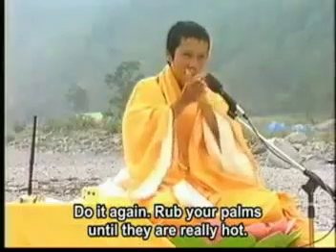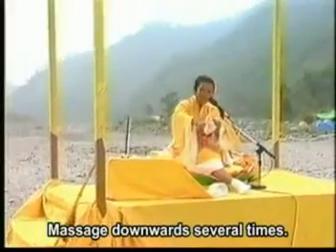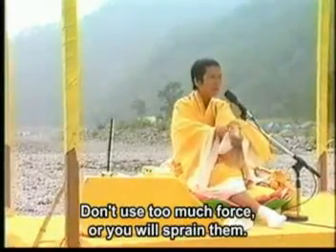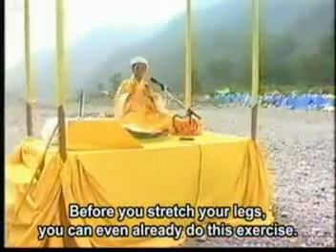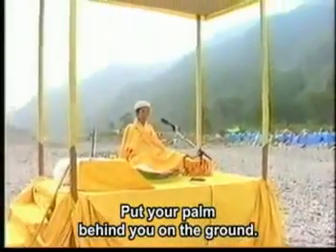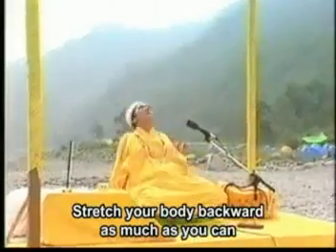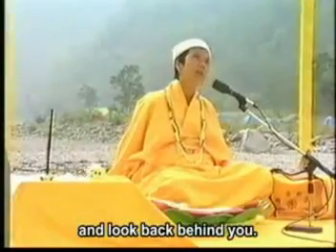You have to do like this. 这下面那个关节的地方要小心 — be careful around the joints, 不要太用力, 它会扭到 — don't use too much force or you'll twist it. 慢慢这样弄. Stretch your body backward as much as you can, and look back behind you.